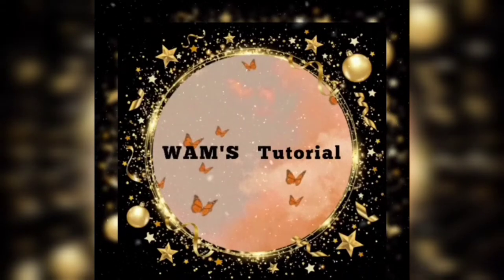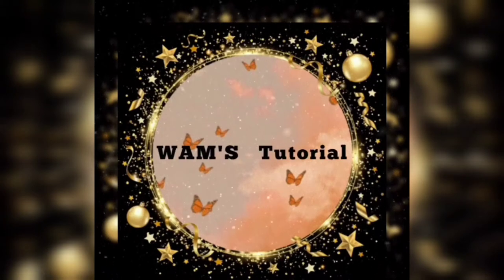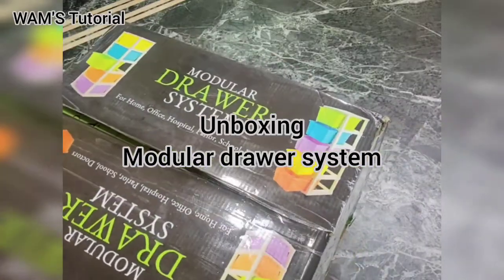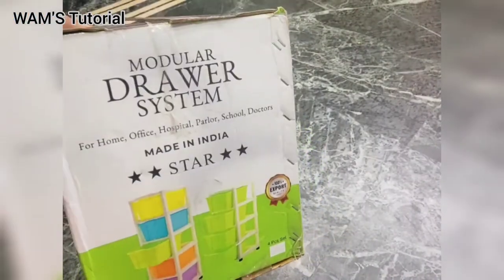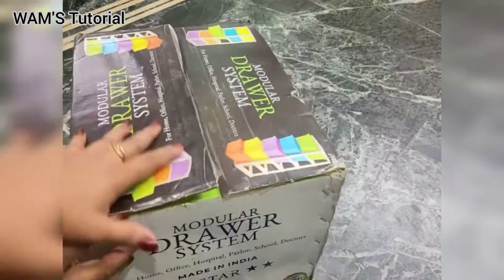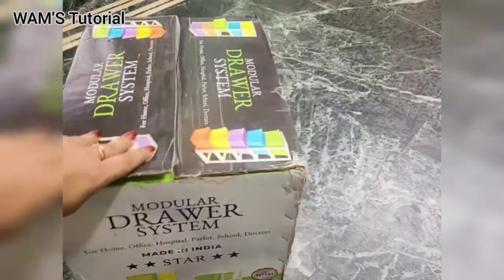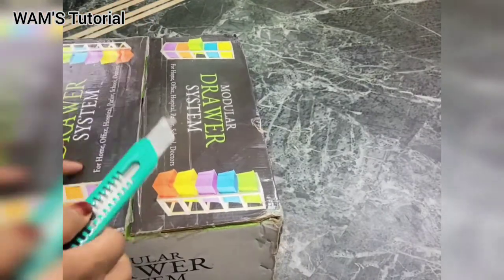Hello everyone and welcome back to WAMS tutorial. Today in this video I'm going to unbox a modular drawer. As you can see it is well packed. Here we do not have any options with the color coding — we just have to select the color which they have sent. So let us start unboxing it.